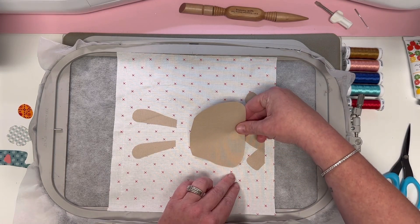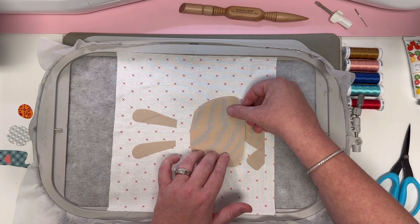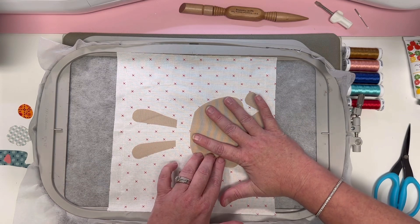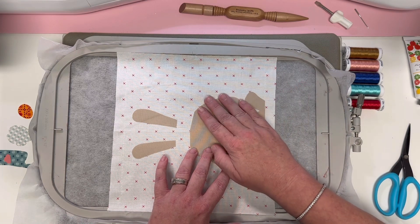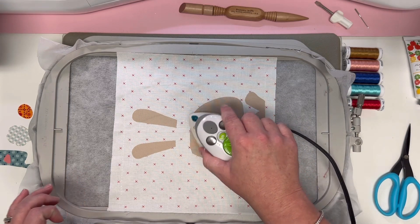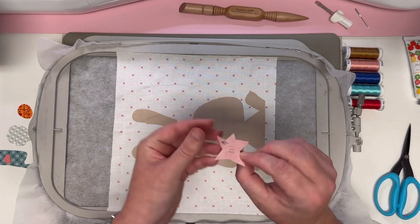Looking good — wiggle it just a little bit. I like it. Now I'm going to work from one side to the other. The final piece of this step is piece number 11.